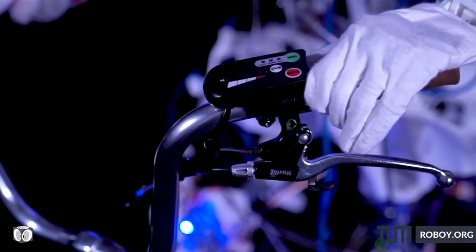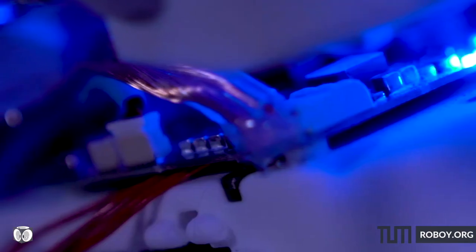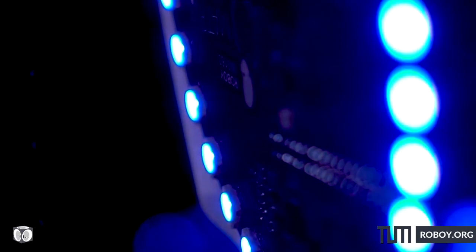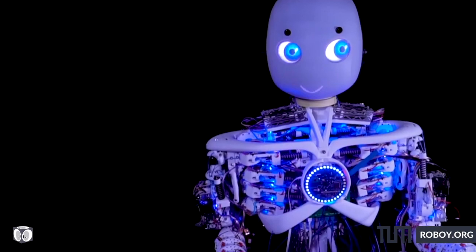Roboy is a humanoid robot that we are building to understand how the human body works. What makes Roboy really special and stand out from other robots worldwide is that he has muscles and tendons instead of electrical engines in the joints. That results in many advantages when it comes to exploring human-machine interaction.